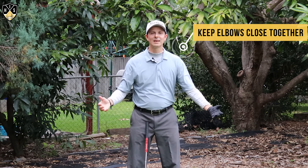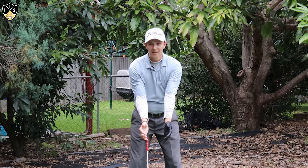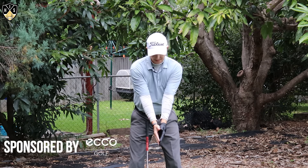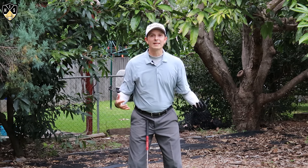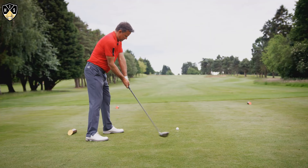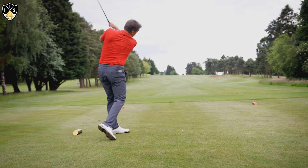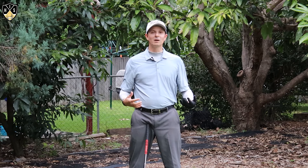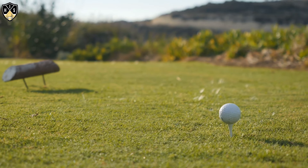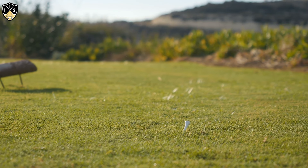Keeping arms together in the golf swing is all about maintaining that consistency through our arm structure, which is connected to our body and will enable you to make a more consistent golf swing. You'll have better connection through the golf swing and also a better swing path, which means you'll have a lot more success hitting the center of the face.